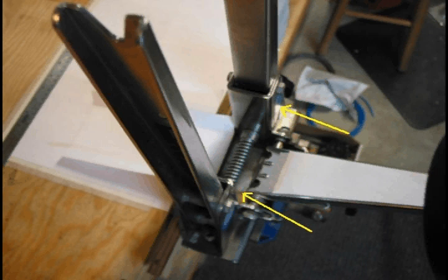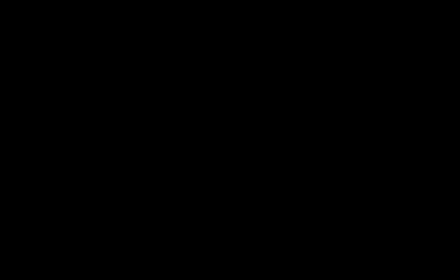A Park Tool TS-2 truing stand has two pivot locations used to support the arms that hold a wheel in the truing stand. The pivot assembly has three locations that come into play when I bend the spoke. The pivot base is what I use to brace the head. The flat of the arm is what I use to brace the elbow. And then the nice, smooth, rounded corner of the arm is what I use for my bending point and stress spreader.